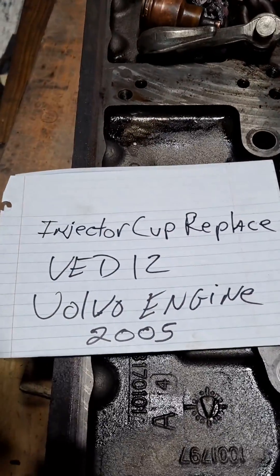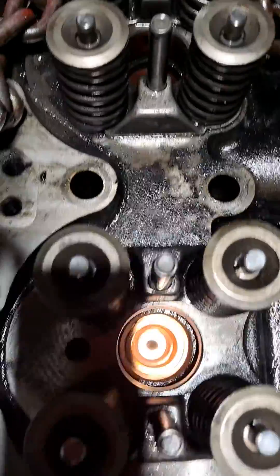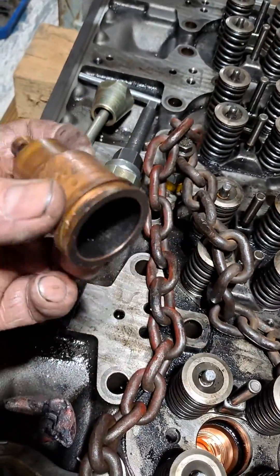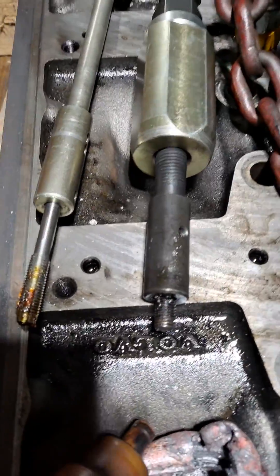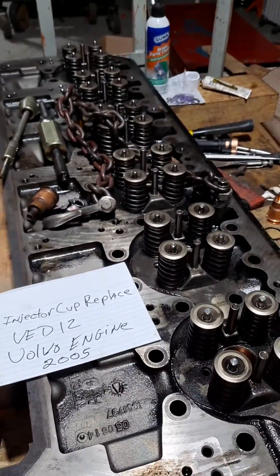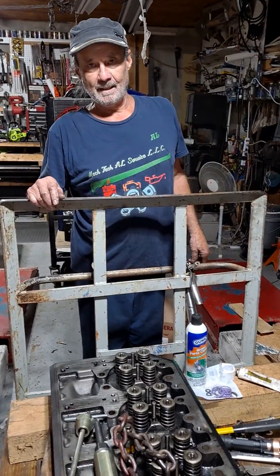This is going to be a short video on injector cup replacements. I've already replaced them, so I'm going to have to try and simulate what we have to do. This is the head off the truck — you can do this on the truck. These are the old ones, and we're just going to give it a quick run-through. These are the tools. Turning the camera over to show NecTech Al's quick seminar on injector cup replacement.